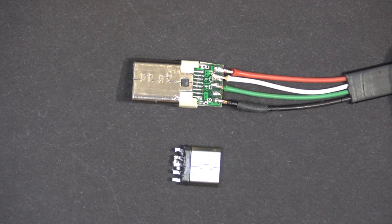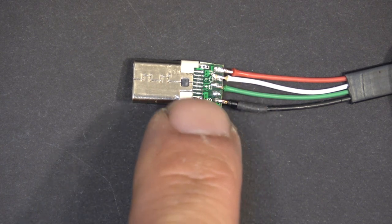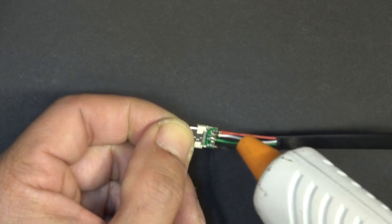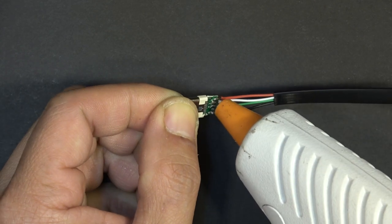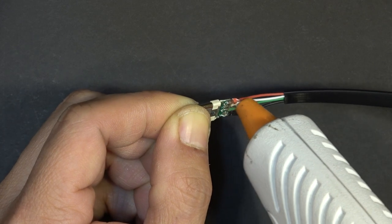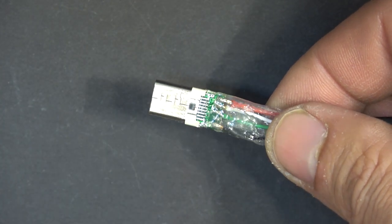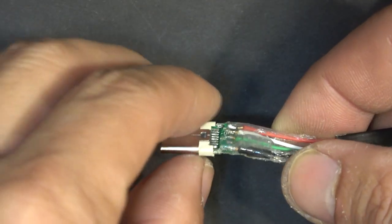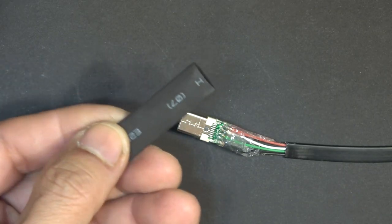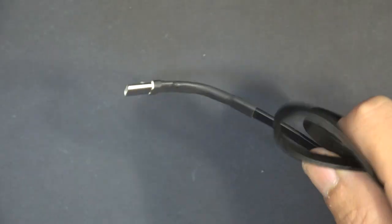I've gotten rid of the micro USB adapter and soldered my wire connections onto the USB-C connector. I'm using my hot glue gun to seal the solder connections so they don't short out. It also protects the solder joint from being bent or flexed too much. Next I applied heat shrink tubing — it's beautiful.